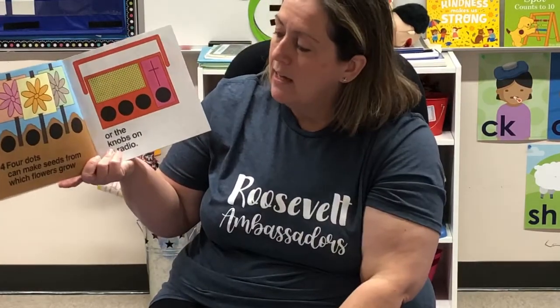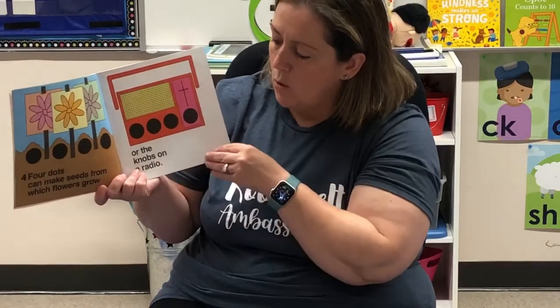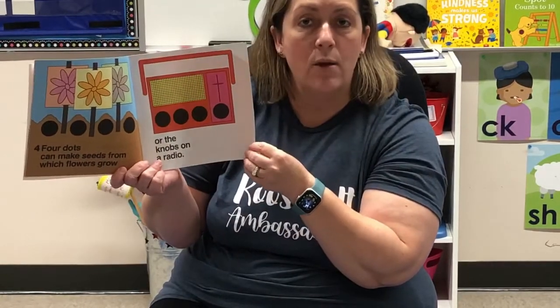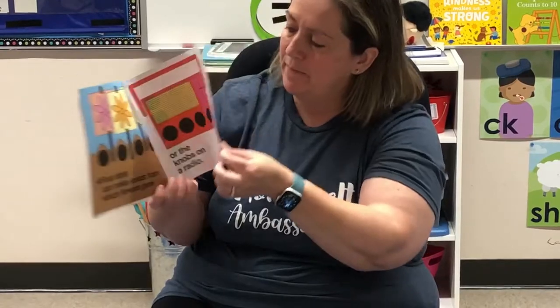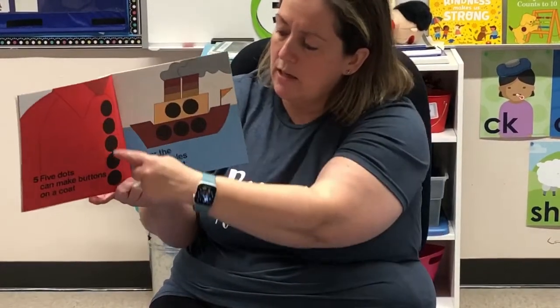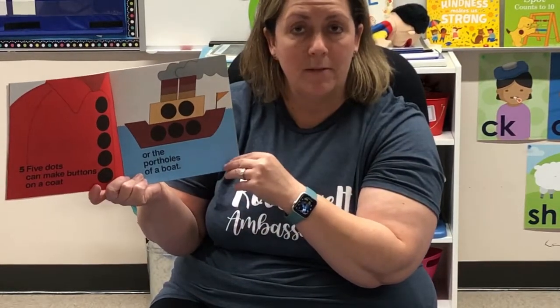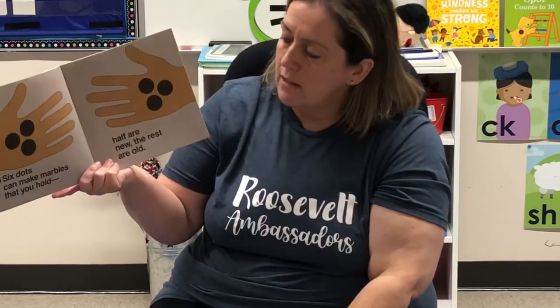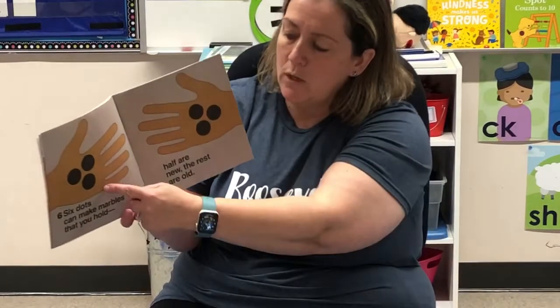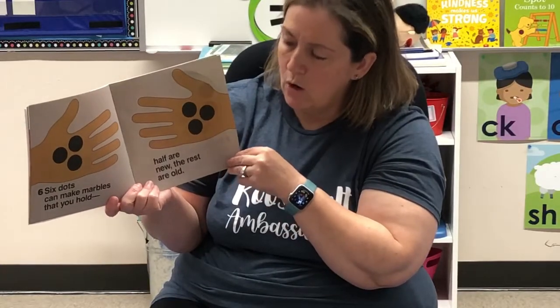Four dots can make the seeds from which flowers grow or the knobs on a radio. Five dots can make buttons on a coat or the portholes on a boat. Six dots can make marbles that you can hold — half are new and half are old.